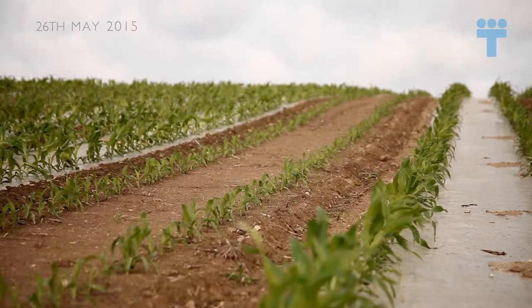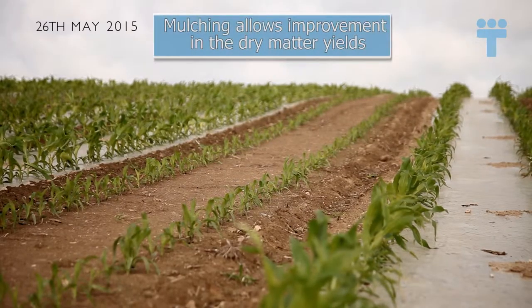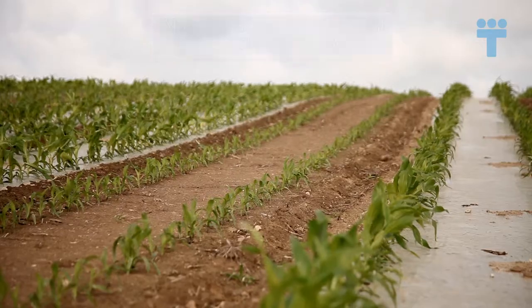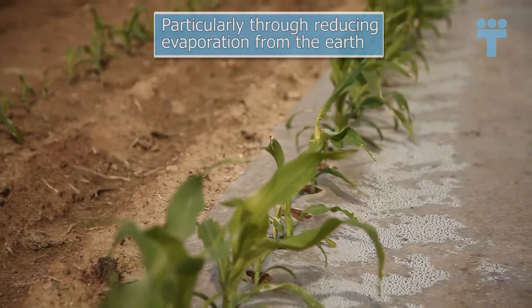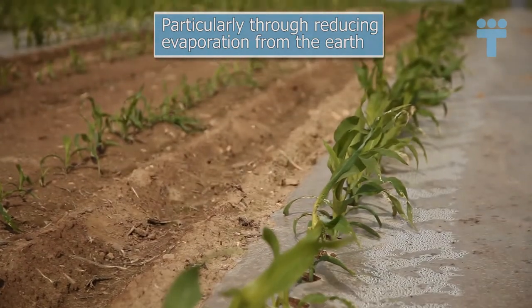The first advantage is the ability to sow earlier, thus broadening your work time both when sowing and harvesting. The harvesting is faster, the yields are higher, and this can be very interesting with cold soils that take time to warm up.